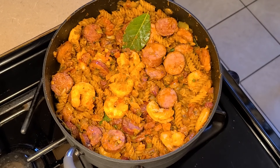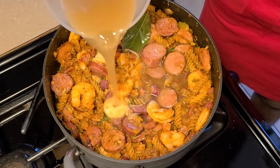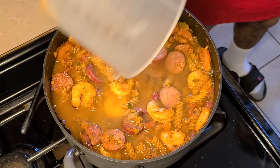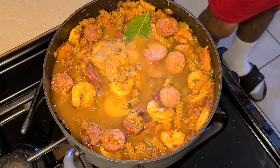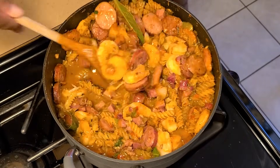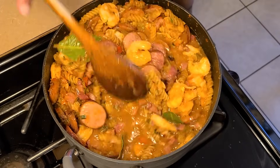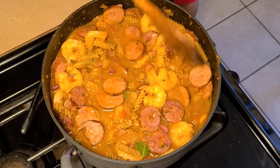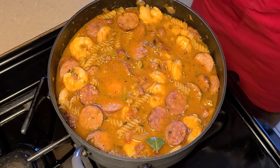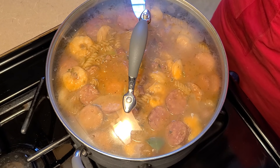Now we're going to add four and a half cups of shrimp stock. If you don't have this exact amount, you can add some additional water — it won't affect the flavor. Stir all the ingredients together until combined, making sure you get the bottom of the saucepan. Then cover this and let it simmer for 12 minutes, stirring occasionally.